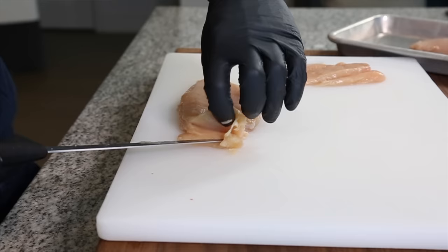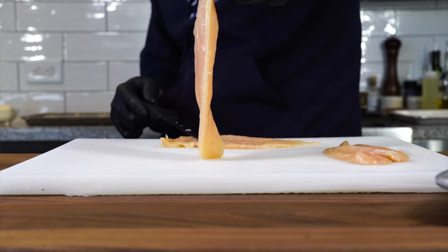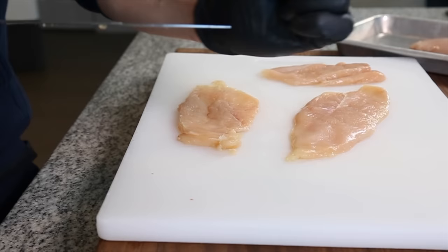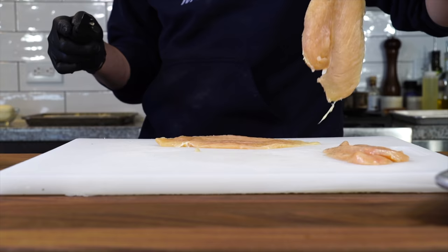The more you do this the thinner you can get, but if it's a little too thick for you, you can always use your fist and just pound it out slightly thinner. Just don't go too hard — you don't want to tear the chicken.